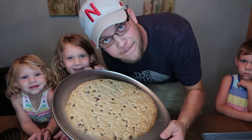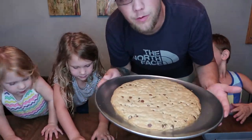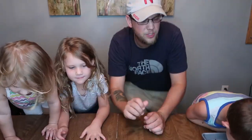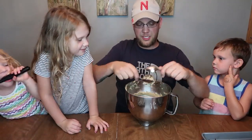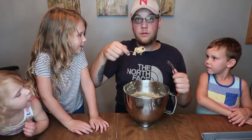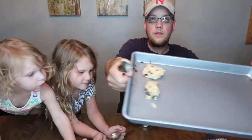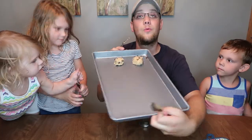Look at that giant cookie! These trays are really hot right now. We've got the big cookie here cooling off, and now we're going to make the standard chocolate chip cookie shapes. Using two spoons, you simply shape the dough into the size of a cookie and plop it onto the tray. We'll fill up this tray and get right back to you after these cookies cook.